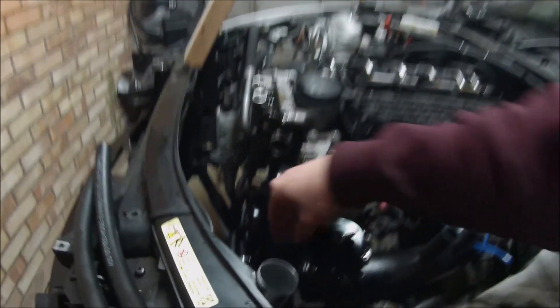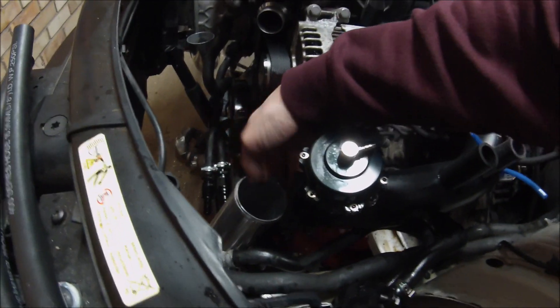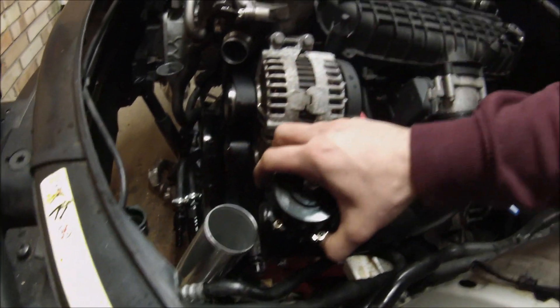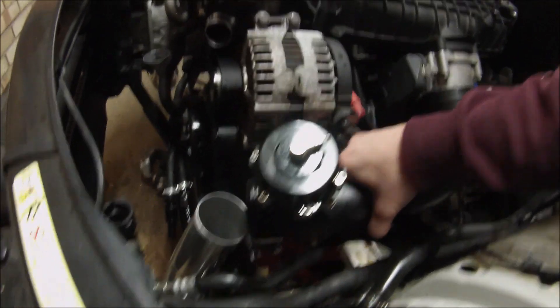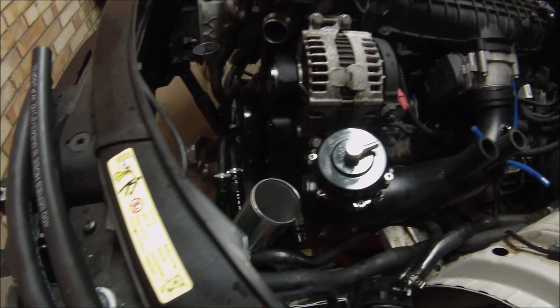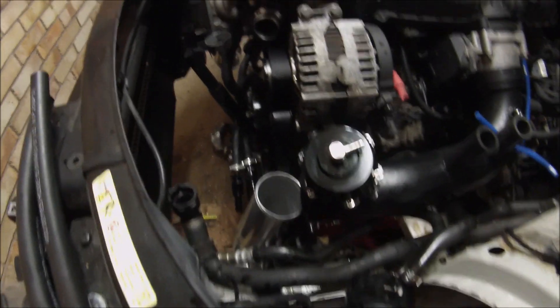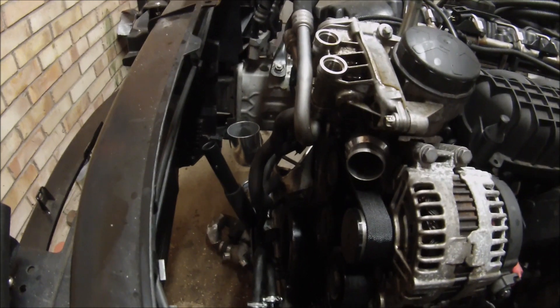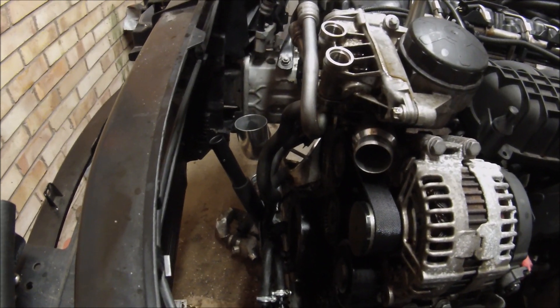Lastly, up here where the pipe comes out, I'm just going to need to trim that back down again and probably have it re-beaded. This obviously has got a bit of movement in it because it's not attached at the moment. I think about a 60 degree bend is what I needed on there, and the other side similarly I think a 45 when the turbos are re-fitted.